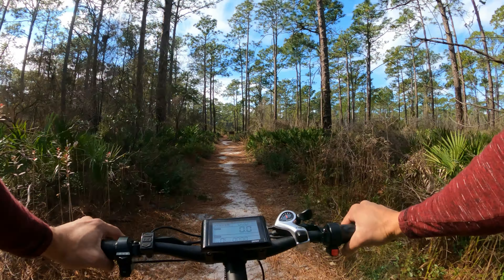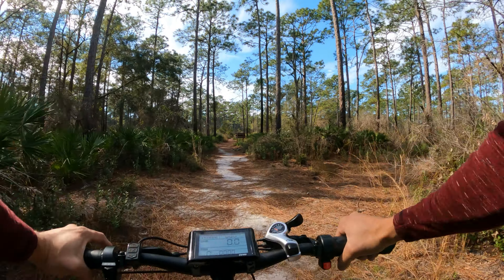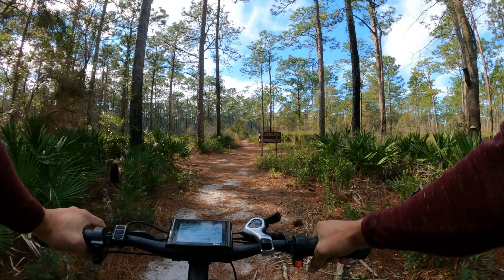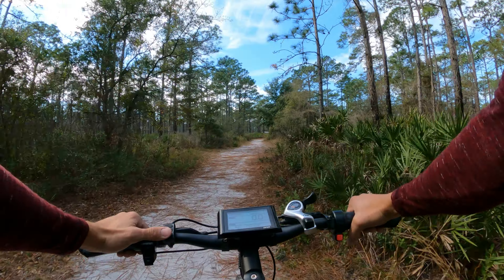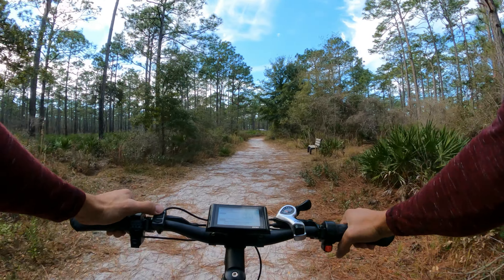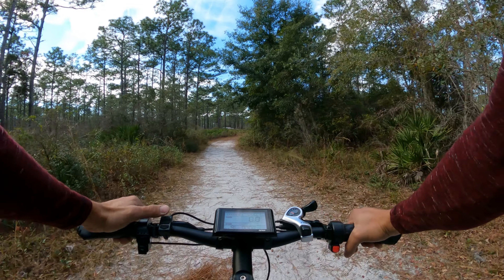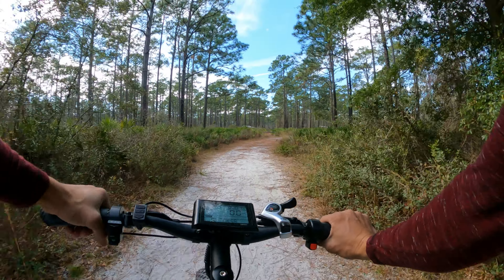It has a 750 watt motor with a peak of 1100 watts — that's pretty good. The battery is 48 volt 21 amp, 1008 watt hour, so that's a beefy battery. That's a huge battery for $1,500. It even came with hydraulic disc brakes — not branded, but hydraulic. The only thing is the rotors are only 160 millimeters; I was expecting at least 180, but it's probably good enough.